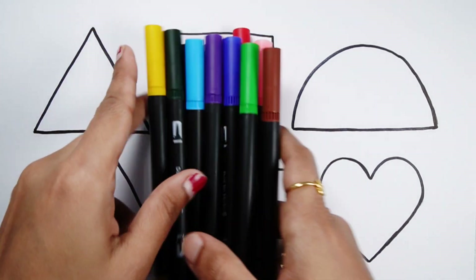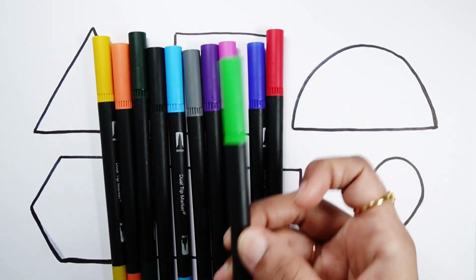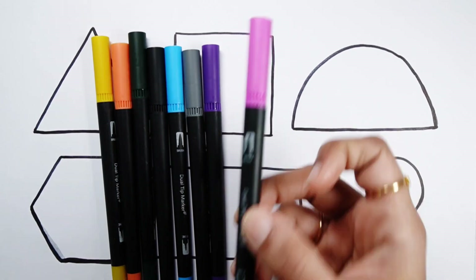Let's learn some colors. Brown color, pink color, light green color, red color, dark blue color, purple color.